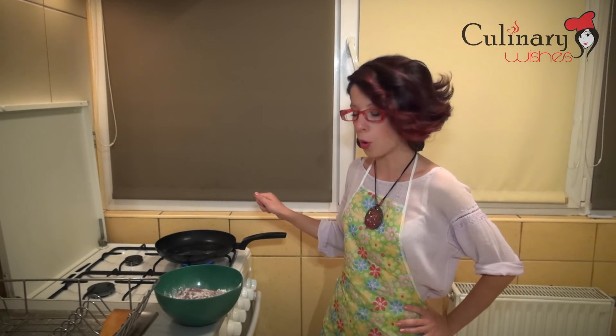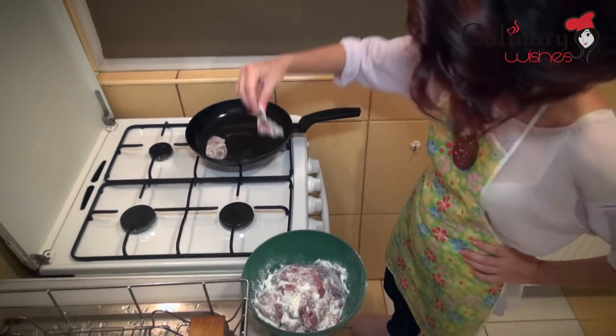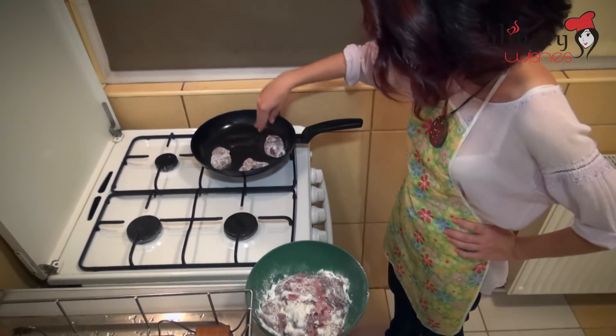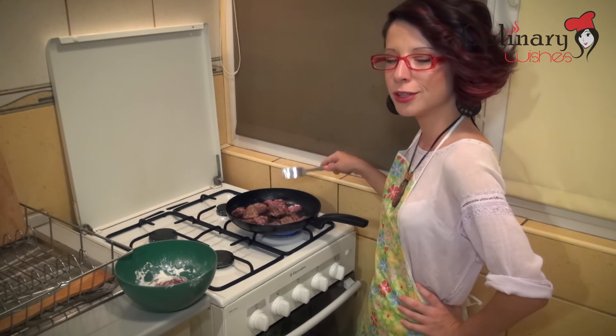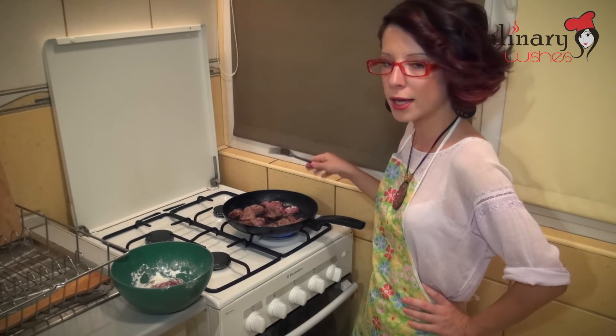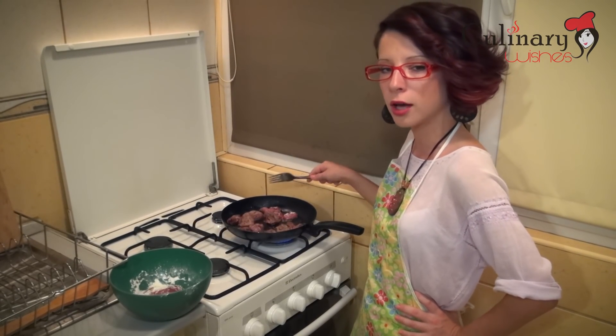In a pan, we put some oil in which we are going to fry our liver. I have added the liver into the pan. I am going to leave it on the stove for about 5-7 minutes until they get roasted on both sides. They don't have to be perfectly cooked because I am going to put them in the oven once more.